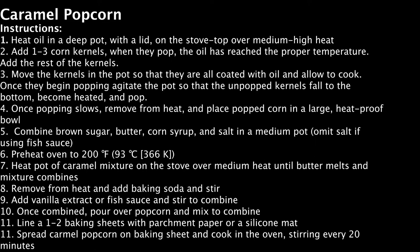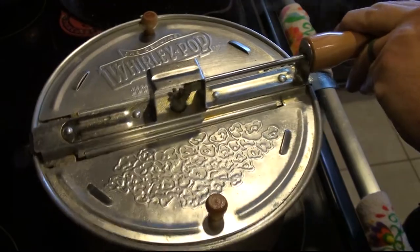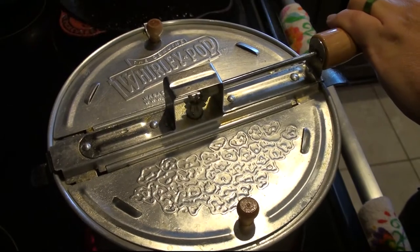Preheat your oven to 200 degrees Fahrenheit, 93 degrees Celsius, or 366 Kelvin, and begin heating the pot of caramel mixture on the stove over medium heat until the butter melts and the mixture combines. Then remove that pot from the heat, add your baking soda, and stir. If you are adding vanilla extract, you can add it now, or your fish sauce here, stirring to combine. Once combined, pour this over the popcorn mixture and mix with a spatula. Then you line one to two baking sheets with silicone mats, spread the corn mixture out on them, and place those into the oven for an hour, stirring every 20 minutes.